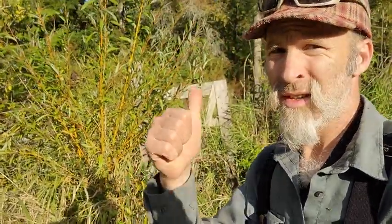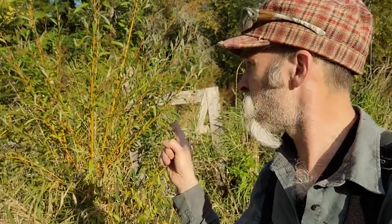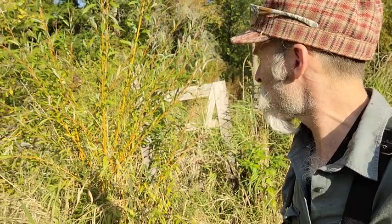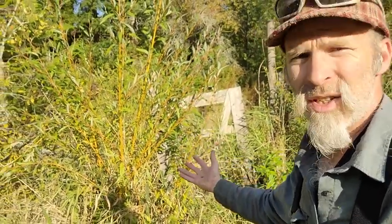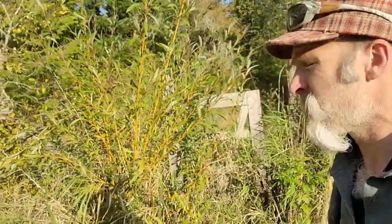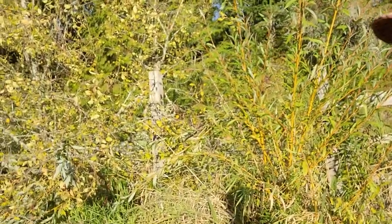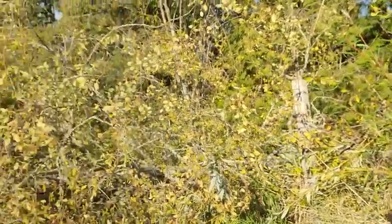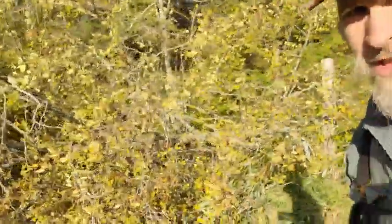I'm standing beside this garden gate here. Nice little willow there that I planted a couple years ago. It branched out so nicely like that because a beaver came by and gnawed on it. If I look just over here, there's another willow, and it's all bent over right now because a beaver took down this alder tree.